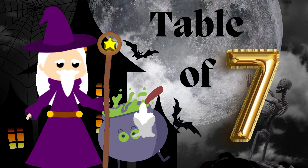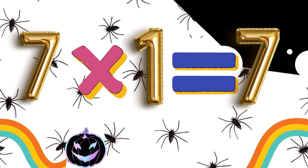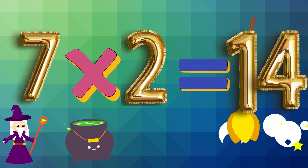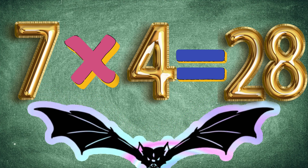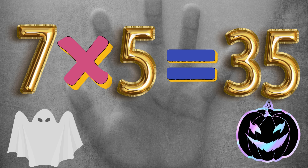Repeat with me the table of 7. 7 x 1 is 7. 7 x 2 is 14. 7 x 3 is 21. 7 x 4 is 28. 7 x 5 is 35.